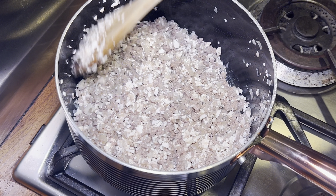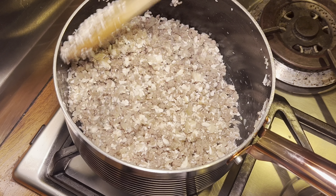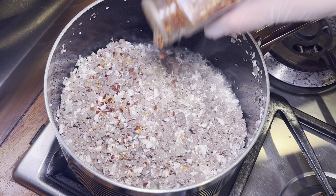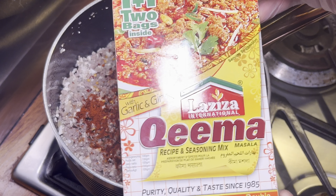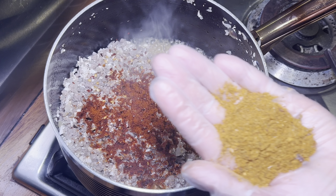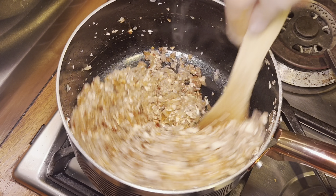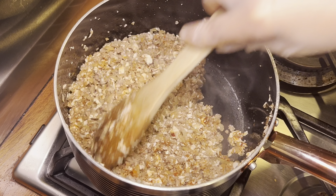Now that I've fried off the mushrooms and onions with the mince for around five minutes and it has browned a little bit, I'm going to season. Starting off with some salt, then going in with some chili flakes. This recipe doesn't require measurements — I'm literally just chucking things in. I've got some paprika, and then this seasoning mix is an absolute game changer — it tastes amazing and you can pick it up at a local Asian supermarket.